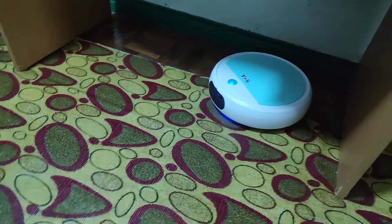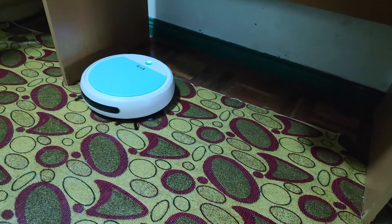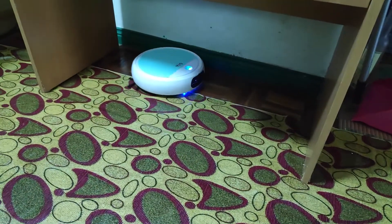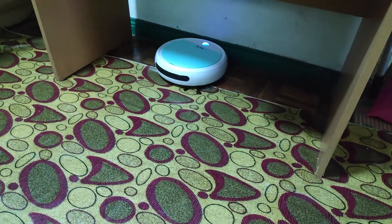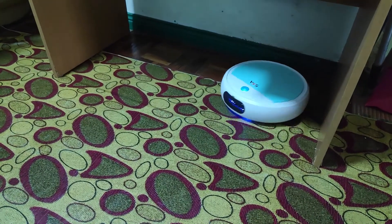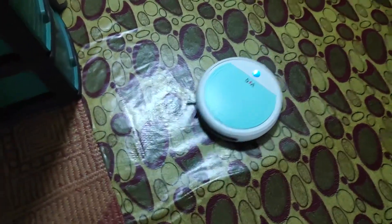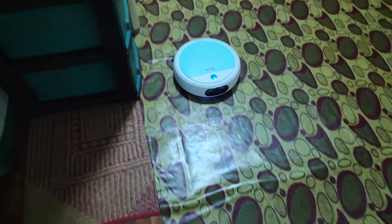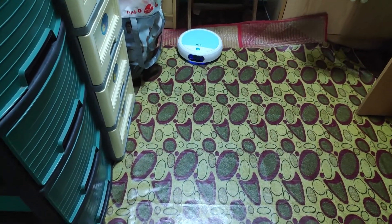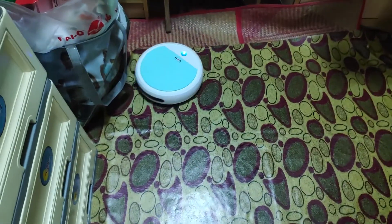It doesn't have any mapping capabilities, but even without that it's still good at vacuuming, sweeping, and UV light. In this video you can see this robot is smart enough and powerful enough to find its way out. In a previous video the robot always got stuck at that side, but this one has the willpower to release itself from obstacles. To conclude: it has a vacuum, sweeper, and UV light.